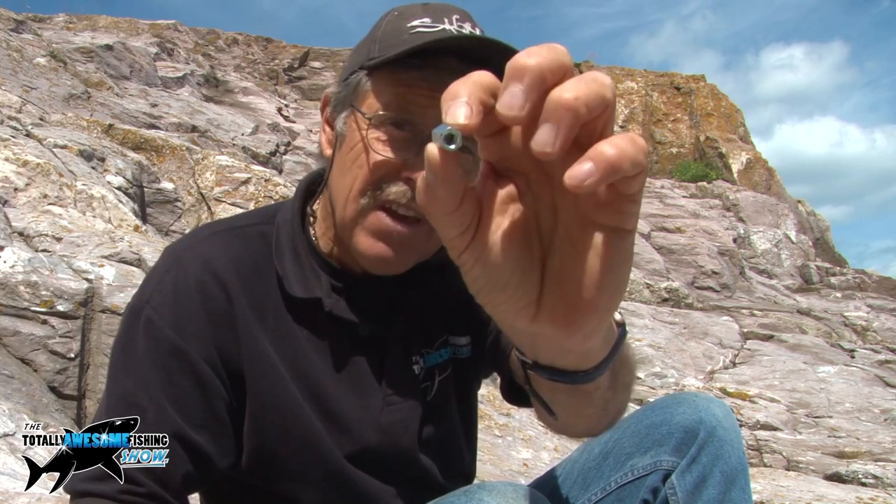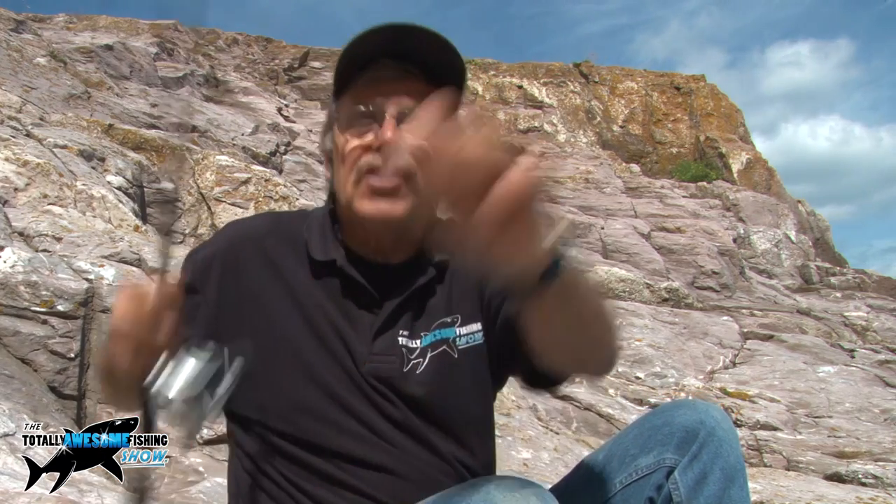This is my wrasse rig. I hope you can see this okay in this light. I've come round to the side of this rock to get a bit of shelter from the wind so you guys can see what I'm doing. It's highly, highly technical — some hooks and a weight. I'm not using a lead here because the chances of snagging up are very high. I'm fishing down the side rather than casting out. I'm just using nuts and I've been using these for quite a while now — basically because A, they're free, and B, they're silver and they shine. So what I'm doing is just fishing a single hook pattern. It doesn't matter which country you come from — this rig can work anywhere.